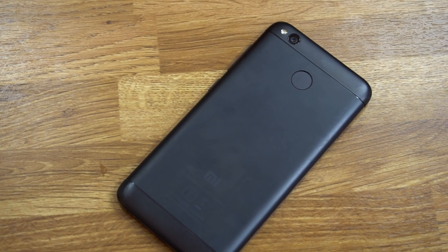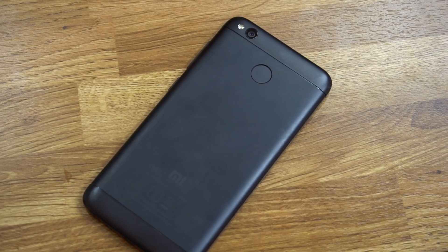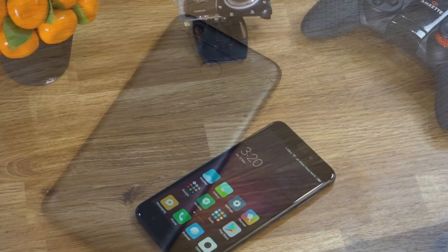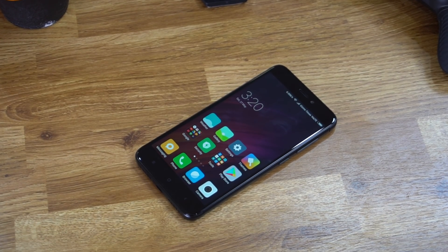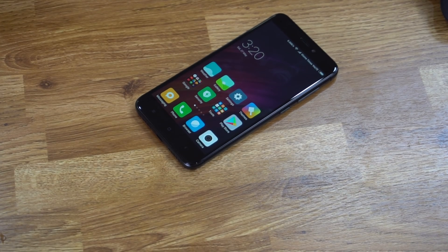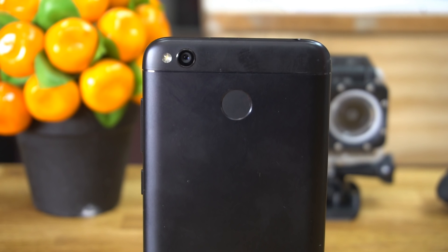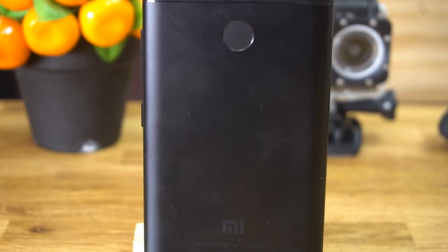Hey guys, welcome to Gizmo Times. You're watching Part 2 of the series Xiaomi Redmi 4 Tips and Tricks. In the first video, which we are linking here in case you missed it, we talked about the basic tips. In this video we take it deeper with some great modes offered by the MIUI interface. This video is not just for Redmi 4 users but also for other Xiaomi smartphones such as the Redmi Note 3, Redmi Note 4, and even the Xiaomi Mi 5.